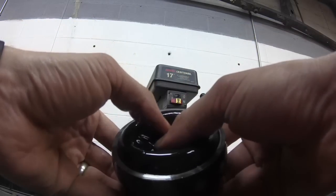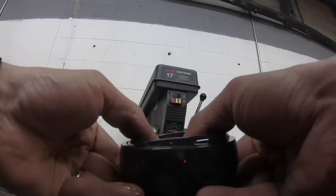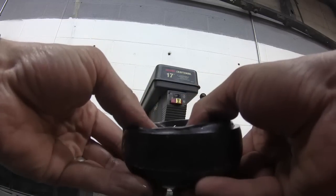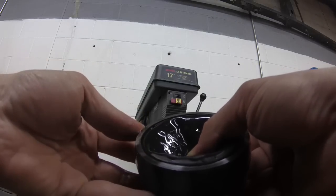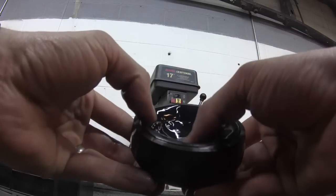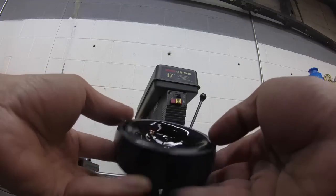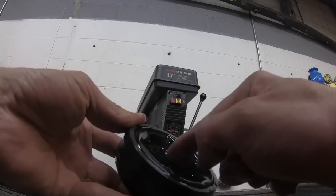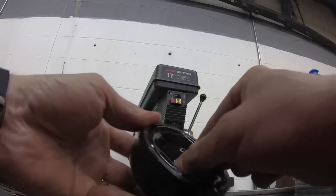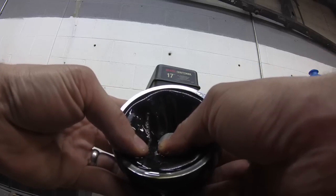It appears to be a bubble there — can you see that? It's leaking right there. It looks like there are a few little bubbles, almost like a hernia or something — there, there, one down there. Can't feel any more. You can kind of see the air coming out.